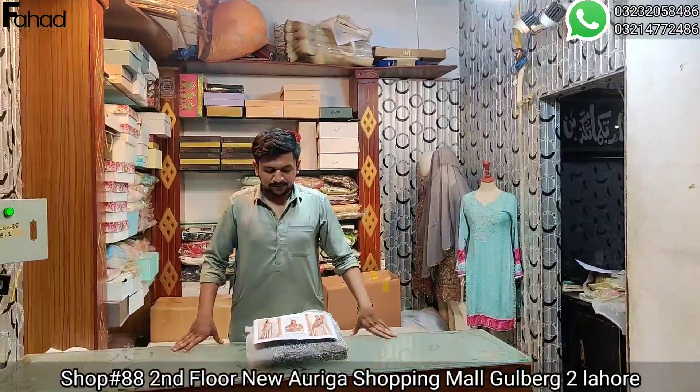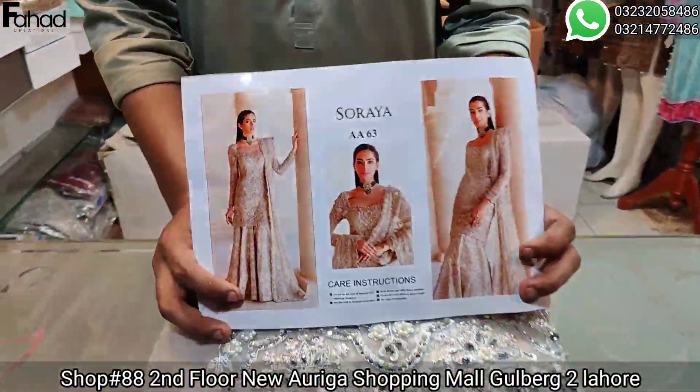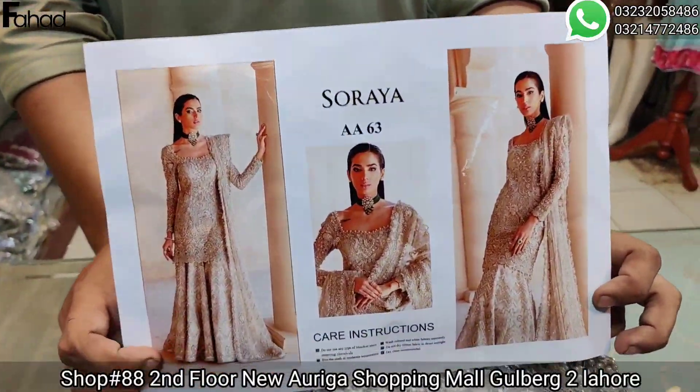Hello viewers, welcome to Fahad Creations YouTube channel. Usama is with us. We have very good articles for our viewers. I have a very good article for you.